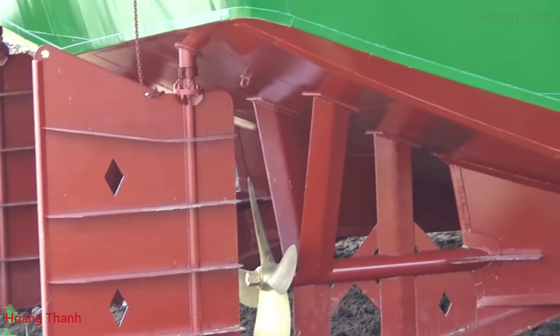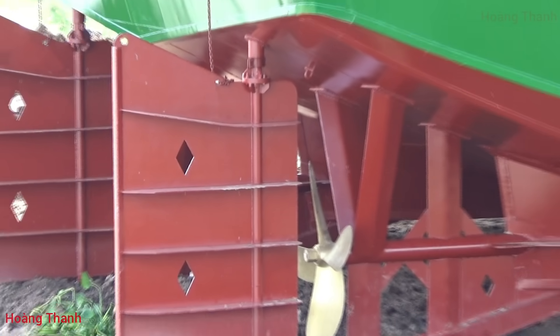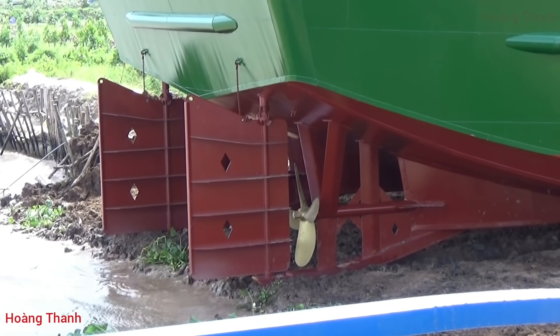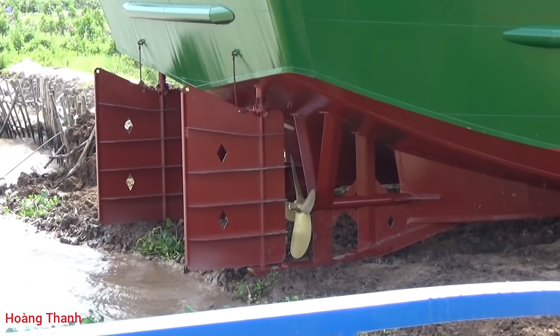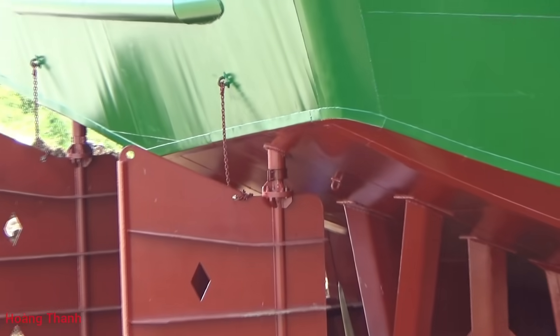Chiếc này 3.000 mấy tấn nhưng máy 534 mã lực, 2 cái cộng lại 1.600-1.700 HP, cũng vừa chạy thôi chứ không gọi là mạnh lắm. Hộp số tới 9.100.000.